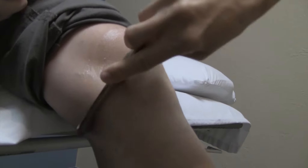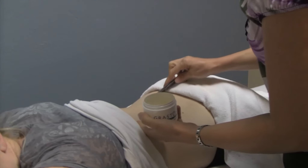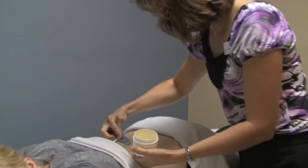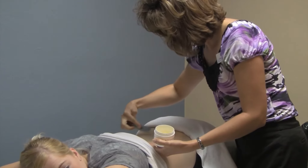The Graston Technique is a treatment technique that effectively reduces the inflammation of the tissues, decreases pain, and increases mobility by decreasing the restrictions in the myofascial tissue.